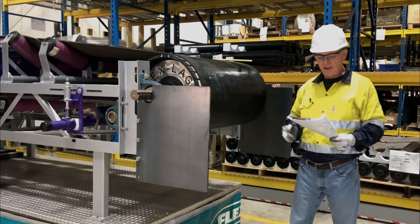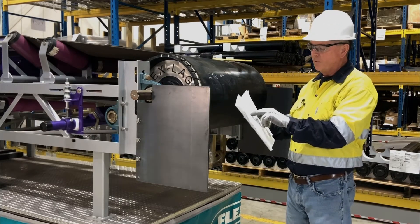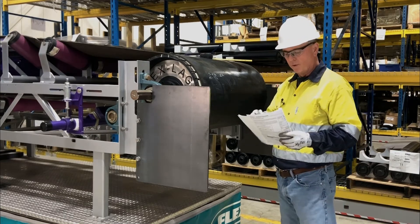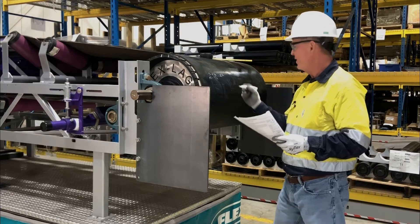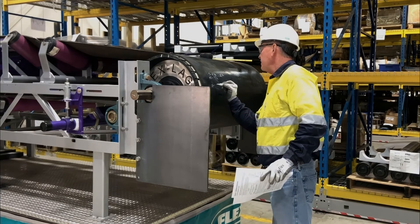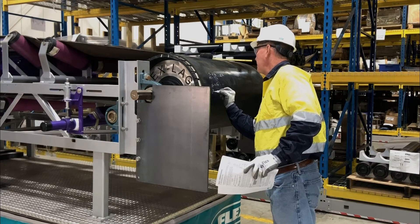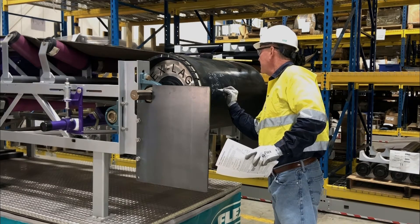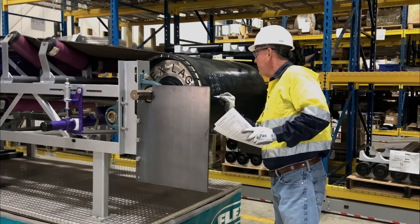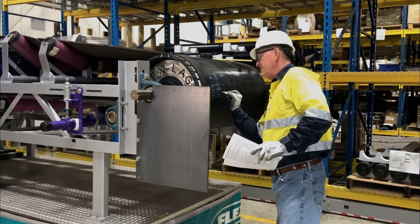After we determine that, we'll go to our IOM and cross-reference that pulley diameter with the arms that we need — in this case they'll be small — and the coordinates that we'll lay out for them. We'll have an X of six and five-eighths, a Y of sixteen and a half, and a C of seventeen and three-eighths.